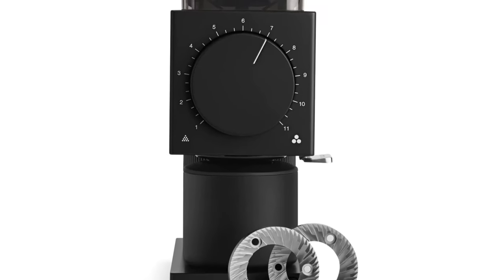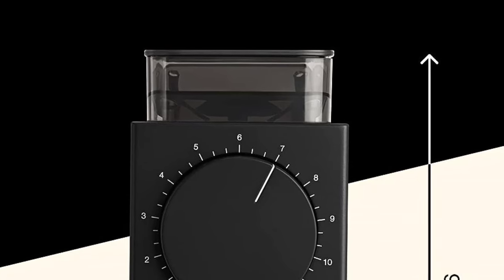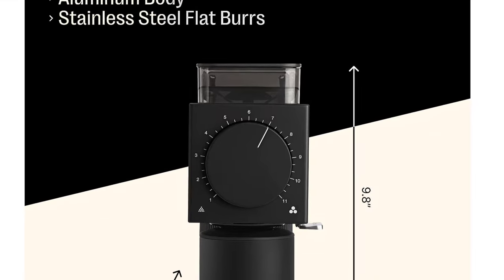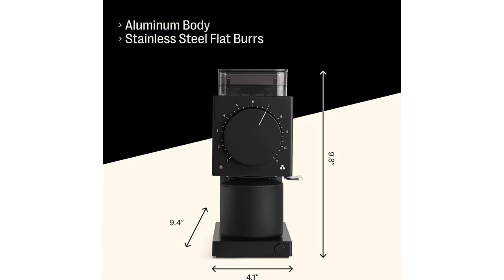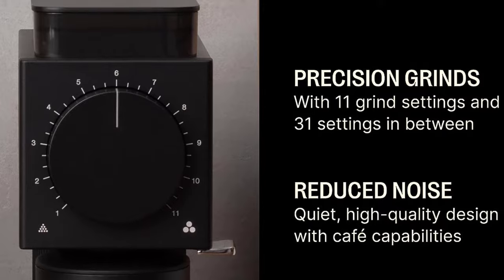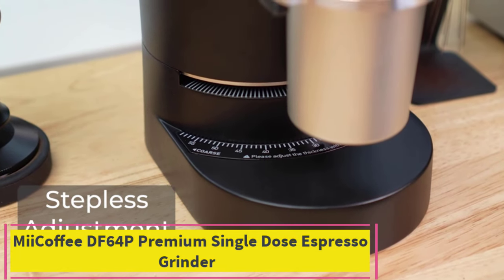Precision grind quality: precise particle size with every push of the button, thanks to cafe-sized flat burrs and easy grind adjustment with 11 settings and 31 steps total. Mess-free mornings with new anti-static technology, a magnetically aligned catch for added cleanliness, and a grinds knocker to reduce grind retention. Quiet grind: designed with quietness in mind using high-quality materials and ditching the noisy gearbox. Fellow believes coffee is a journey, dedicated to melding beautiful design with flawless functionality.